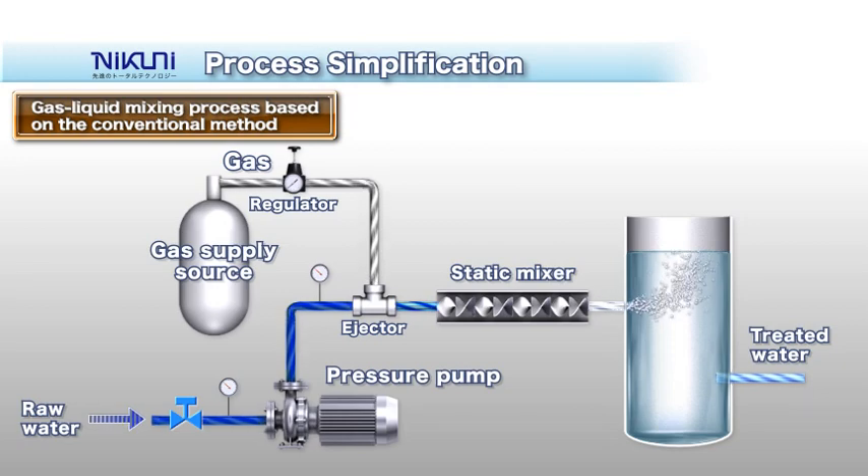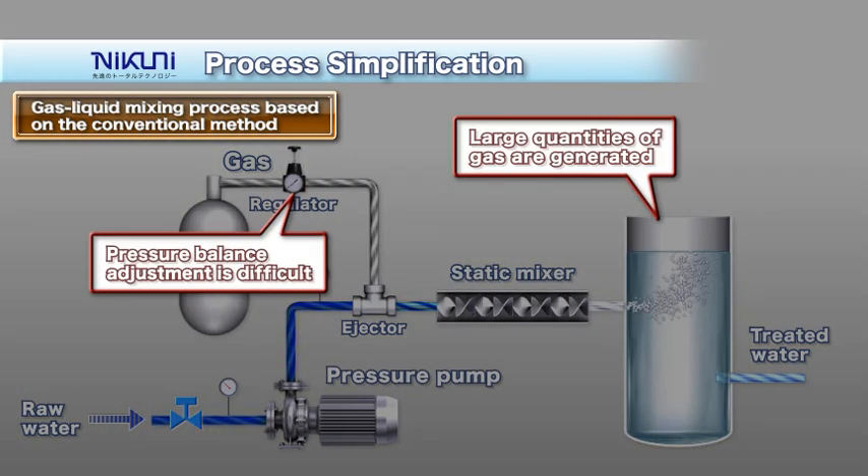Due to pump design limitations, the application of mixing liquid with a centrifugal pump requires a gas supply source that provides gas at a pressure higher than the pump discharge pressure, as well as an inline mixer. This means large equipment, high facility cost, and complex operation.